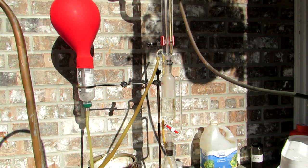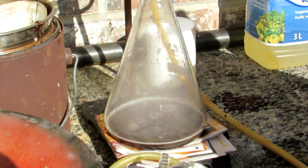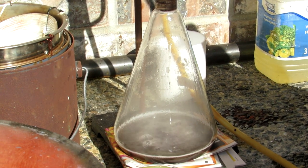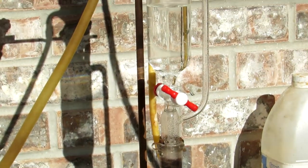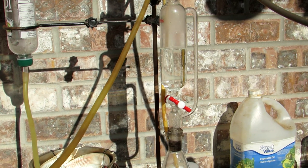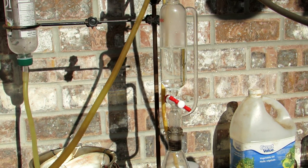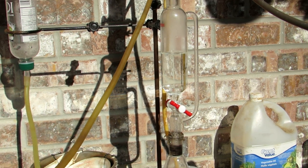I already have an oxygen generation apparatus set up here, so I'll walk you through it. In the bottom we have a one liter Erlenmeyer flask full of manganese dioxide, which is being used to decompose hydrogen peroxide directly to oxygen gas. Above this we have a 250 milliliter pressure equalizing addition funnel with some 30% hydrogen peroxide slowly dripping into the flask below. This was purchased at a health food store, though lower concentrations are available at pharmacies or grocery stores — you'll just need a lot more. The 30% really does help.